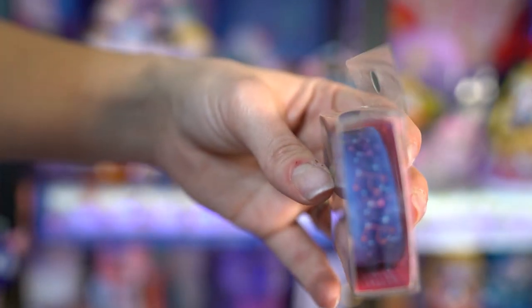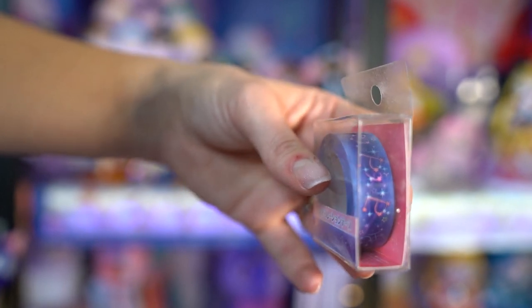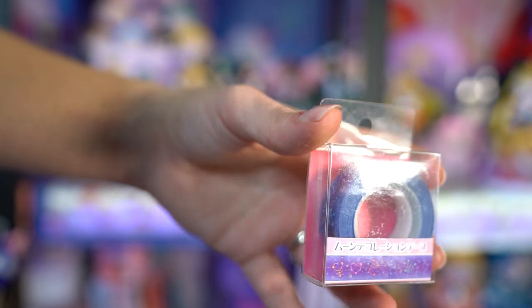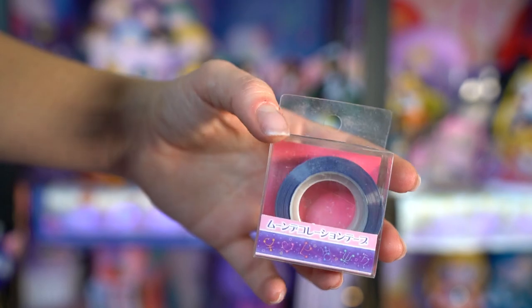This is washi tape. It's a very simple roll of washi tape that features the outer Sailor Senshi — and the inner Sailor Senshi symbols as well. Planetary symbols as constellations. I thought that was very pretty, so I decided to get this.